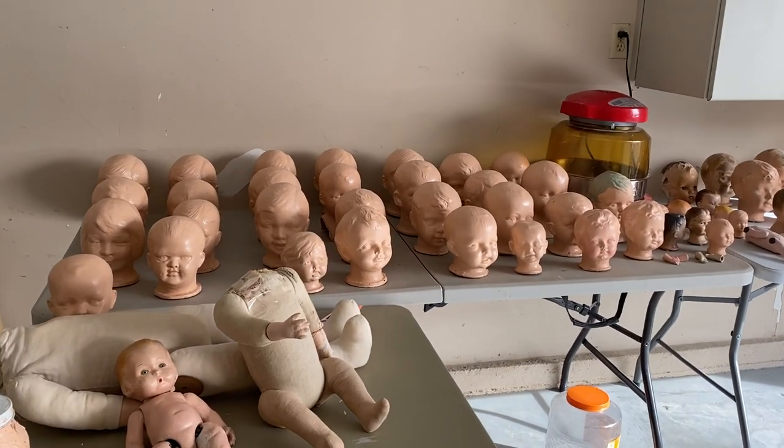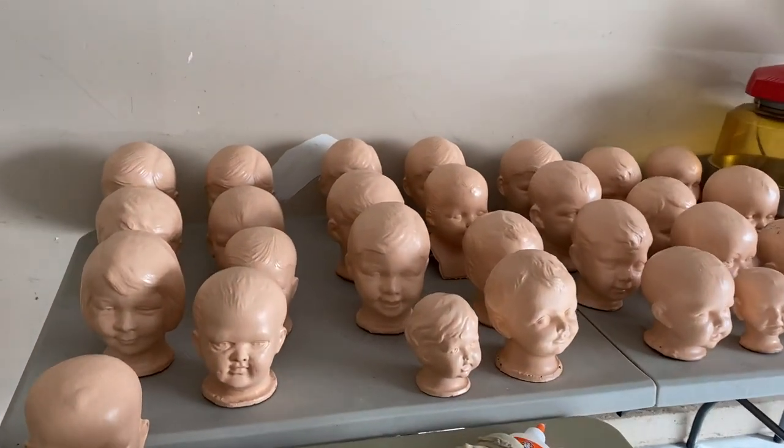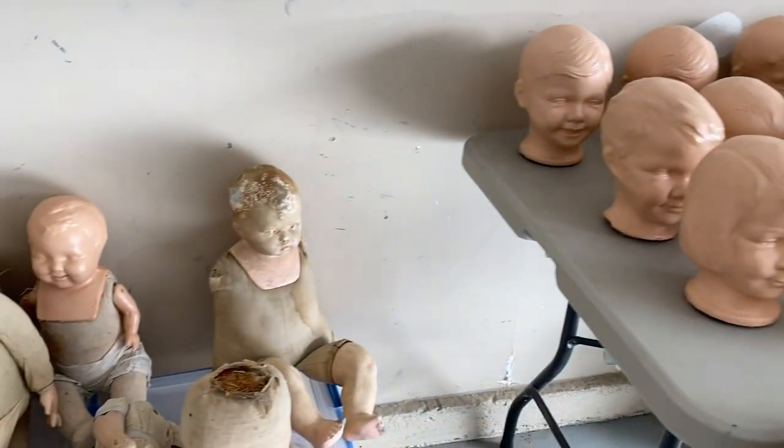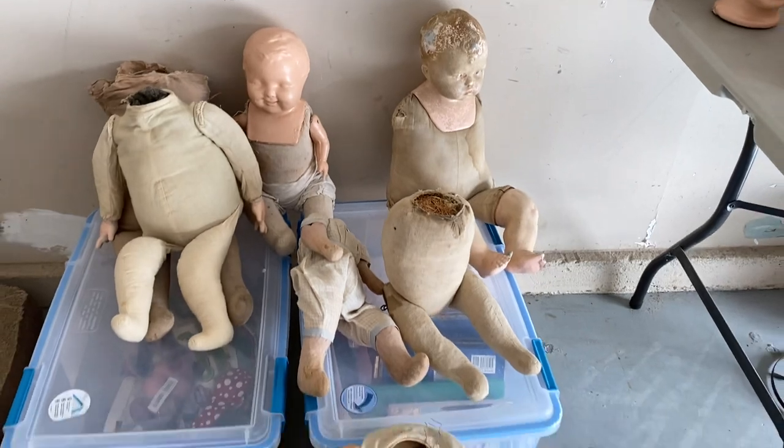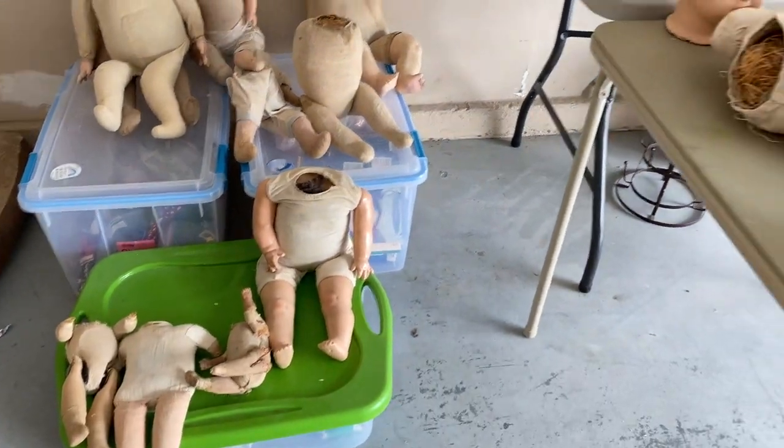Hi everybody, this is LaDonna Briggs from Sweet Potato Pie Nursery. I have my dolls all set up now — I've recounted and I have 61 dolls I'm working on at the same time.